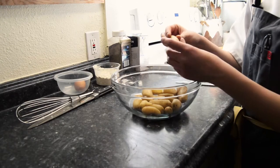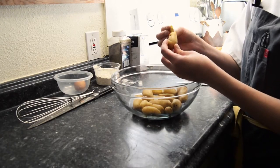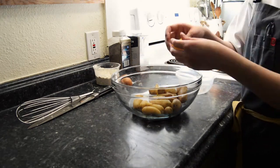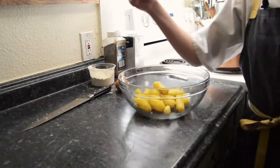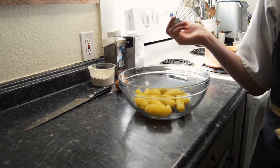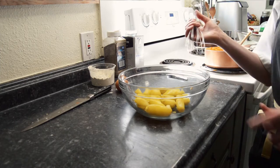If these are cooked perfectly you should be able to pinch it and the skin comes right off. Alright, potatoes are all peeled, they're out of their skins. A little bit of skin left doesn't matter — it can just add to the character of the dough and a little bit more flavor.